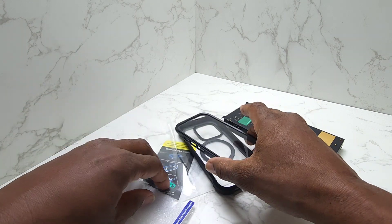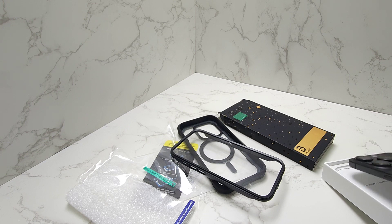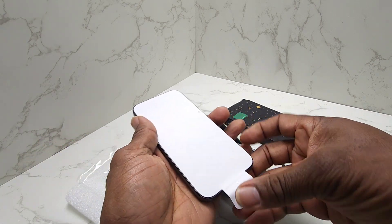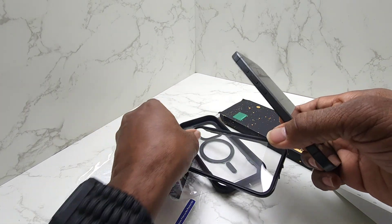All right, we've got it unpacked there. Now let's get my new iPhone 15 Pro. I recommend: do not take this thing out of the box until you have a case to put it in. That'll reduce the chances of you dropping it or anything like that.